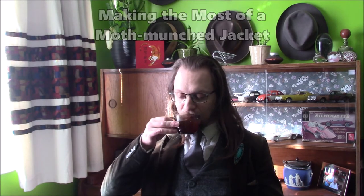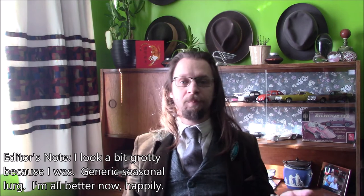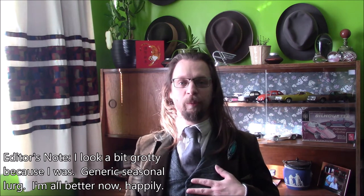Hello. It's time for another So What video — waistcoat this time. We're doing this one that I'm wearing at the moment.